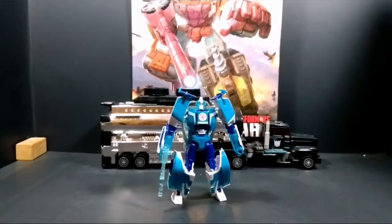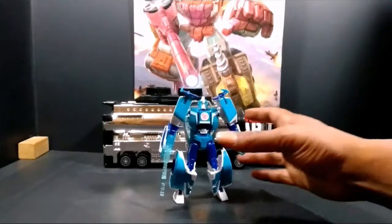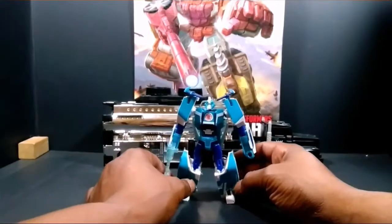Yeah, what's up? Thank you to Kabana Couple coming back today, and today we are doing the Robots in Disguise Blur from the cartoon. I don't watch the cartoon but it's a pretty decent figure. Let's just start out by giving him a spin.